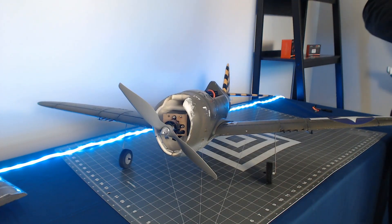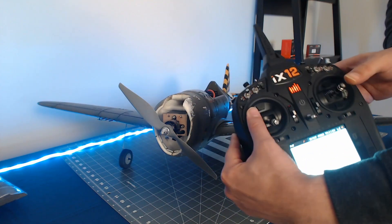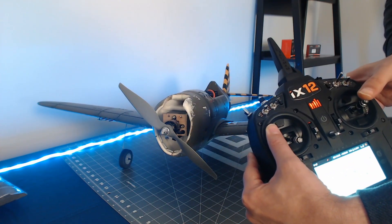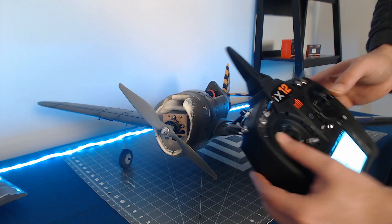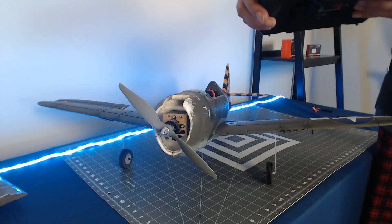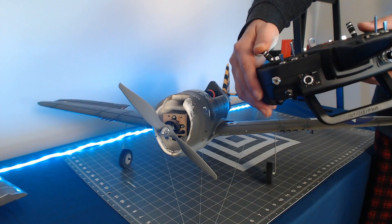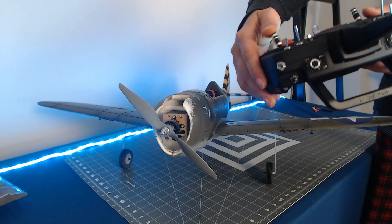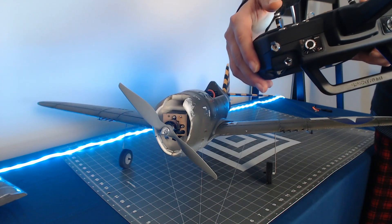What we expect to see is that when I move the right stick to the right side, we expect to see the right hand aileron go up. And the right aileron is going up. When I move it to the left, the left aileron goes up. Our ailerons are moving in the right direction.